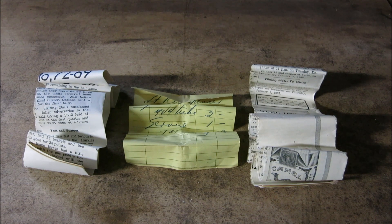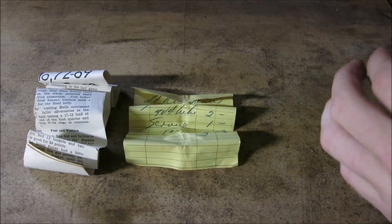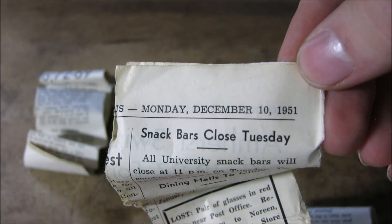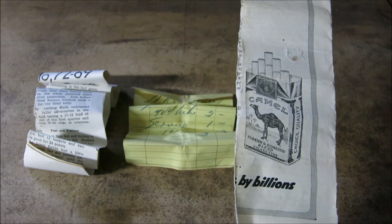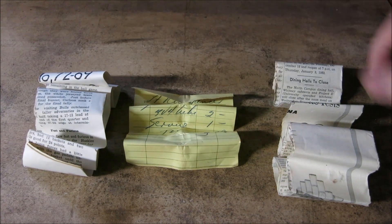Before I dive into the restoration, I'd like to show you what I found on the inside first. I found some newspaper clippings that were stuffed and wedged between the battery and the case to kind of keep the battery situated. I'd like to show you the date I found on these papers — you'll see December 10th, 1951. Very interesting. We've got some ads, including one for Camel cigarettes, and even a joke that's unfortunately cut off.